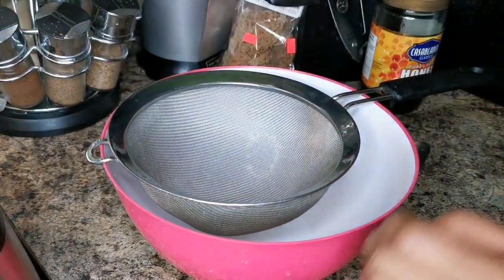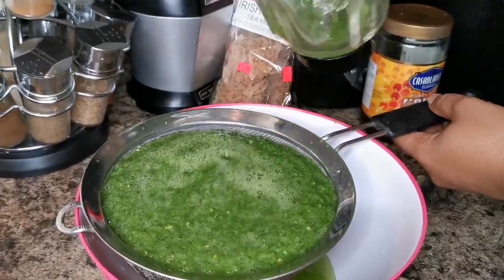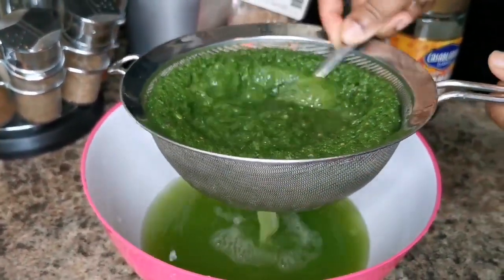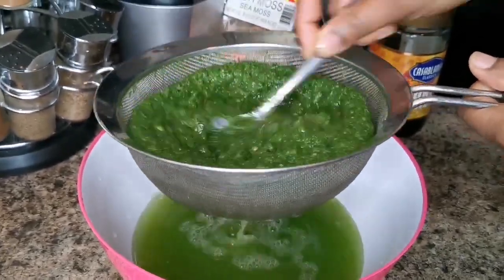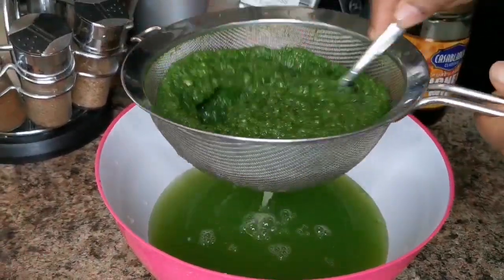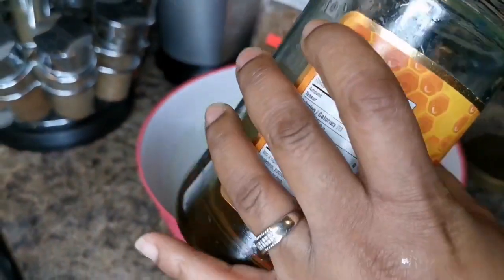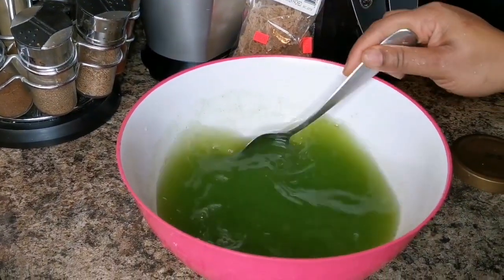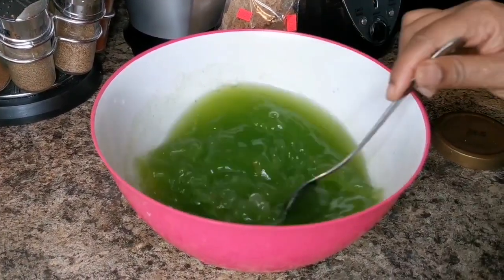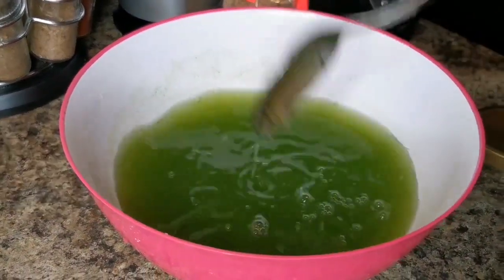Now we're gonna strain it. Once you blend it on high speed it won't be slimy anymore. I'm gonna put like a tablespoon of honey — you can put more or less. This is more like a tonic so you don't really want to add too much. It's super strong and you don't want to make it too watery.